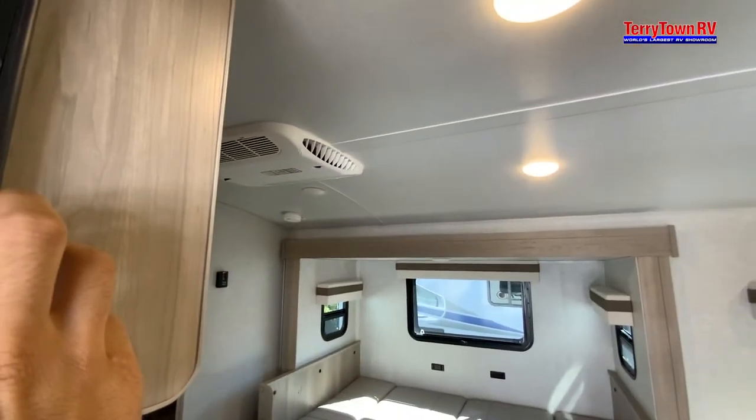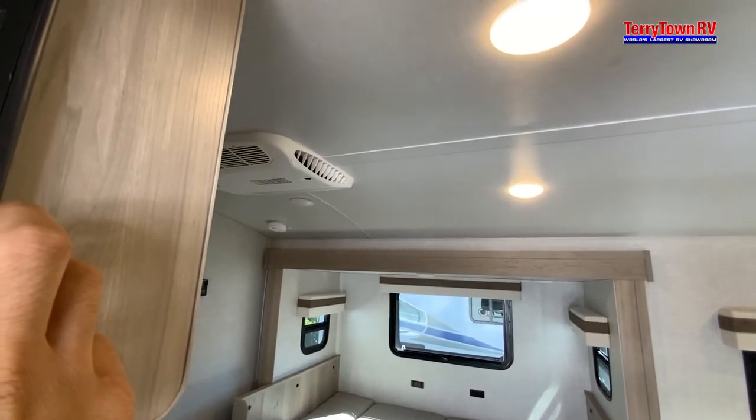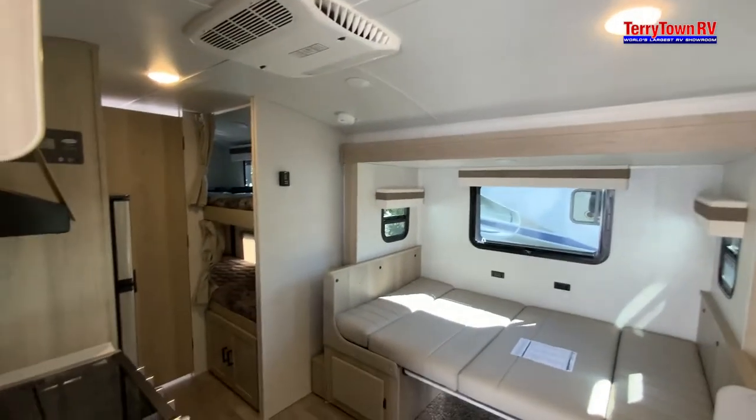Slide out — you'll hear the power die off once it's fully in or fully out.